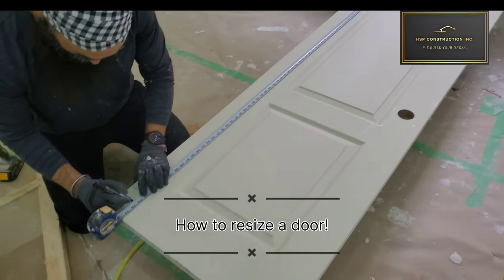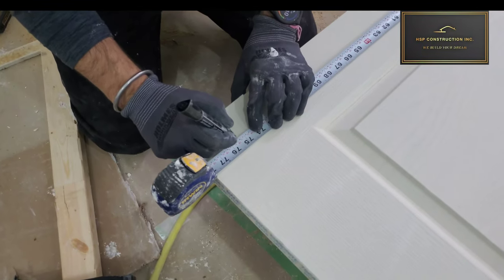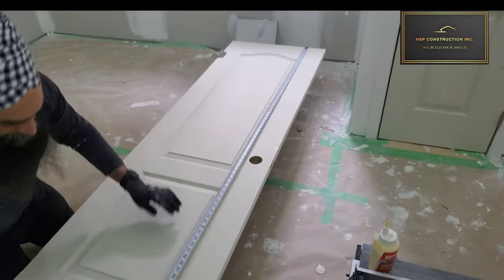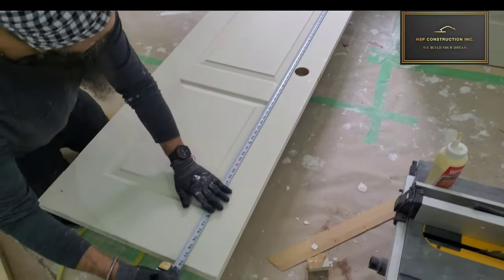Hello everyone. In this video we're going to talk about how to resize a door. First of all, we need to know the size of the door we are looking for. In this case, I need 75 and a half.